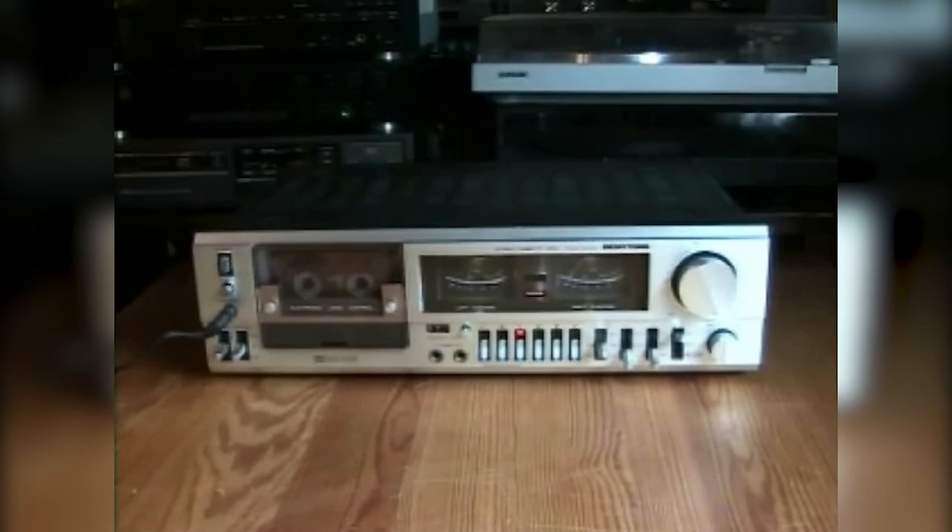I replaced the belts and cleaned everything, but unfortunately the cassette deck still is not completely fixed because it has a really annoying problem. The mechanism gets very warm and unfortunately there is some part that starts to stink, because the cassette deck has been sitting in a stinking basement or shed for so long. I think it's a resistor, so I'll have to search for that and replace it, but then it should be working fine.